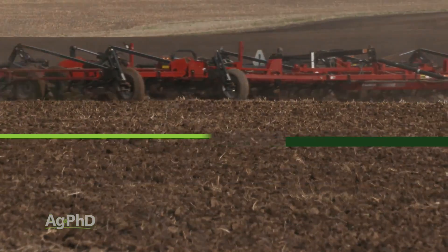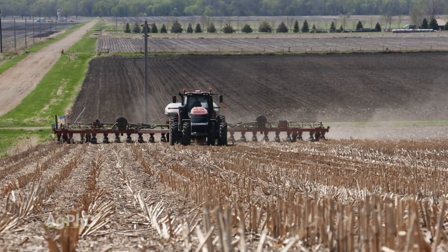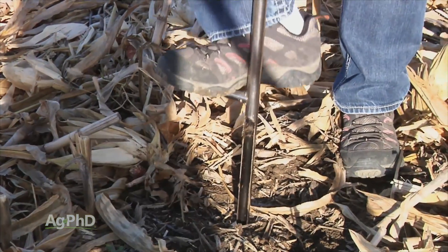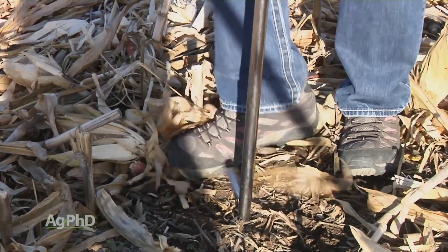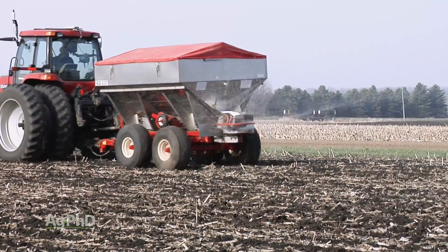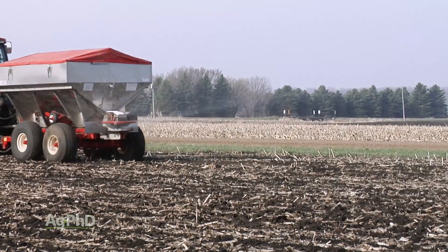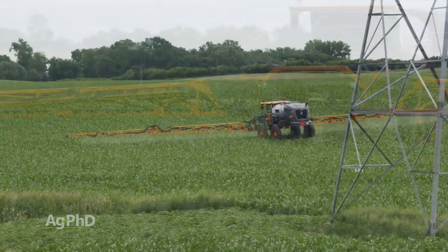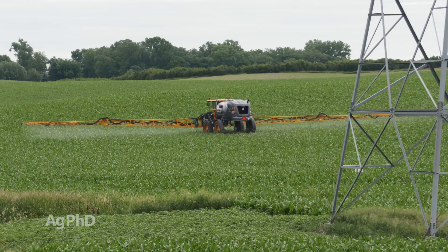The other challenge with spring soil sampling is simply having the time to do it without delaying your planting. Hopefully the weather cooperates with some warm days a few weeks ahead of planting to get sampling done, receive the results from the lab, make the recommendations, and apply the needed fertility. If not, you can still pull samples after planting and utilize side dress and foliar fertilizer treatments to make up for any nutrient shortfalls left after planting.